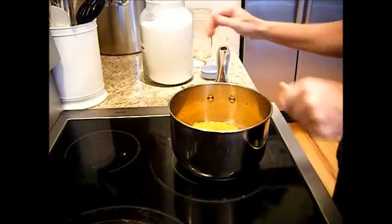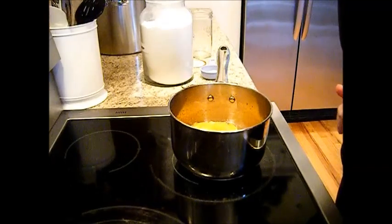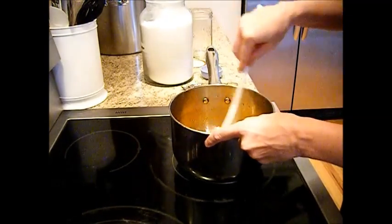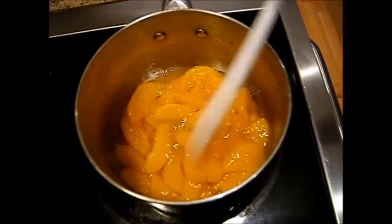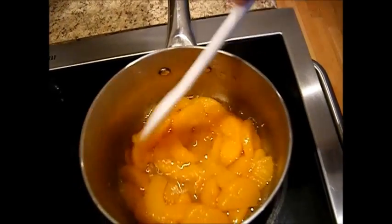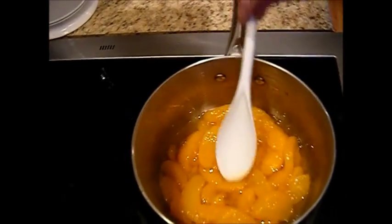That's got that light syrup in there that I made. Look at these home-canned peaches — I'm telling you, you can't beat the flavor.